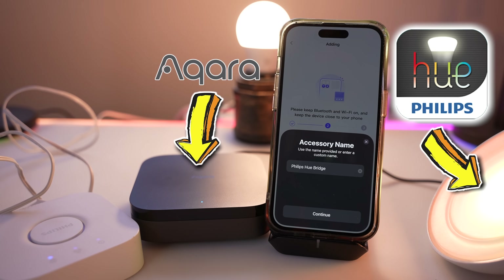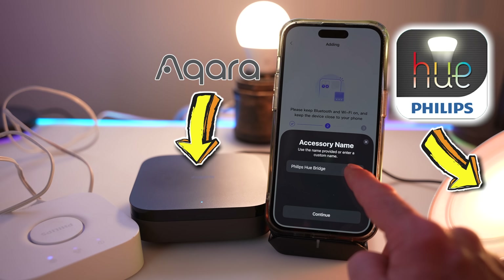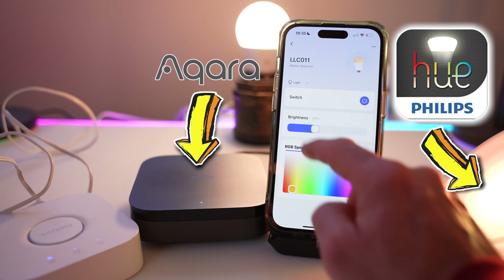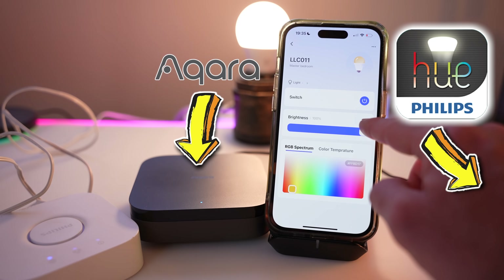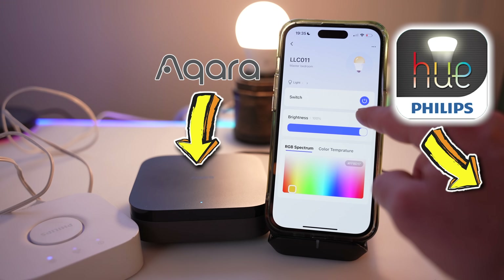Get this - they've also made it so that because it's Matter, it will actually accept other companies' Matter devices. What witchcraft is this? This is so natural. How eyebrow-raising is this exactly? Let's find out on the preposterosometer.